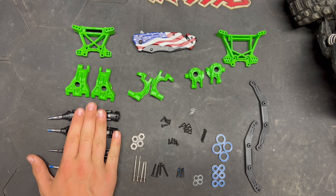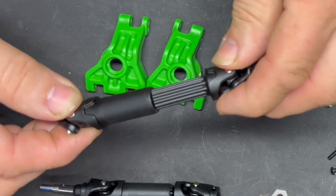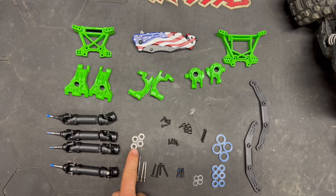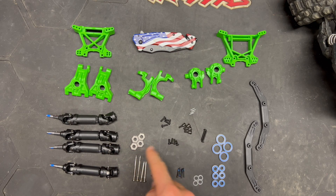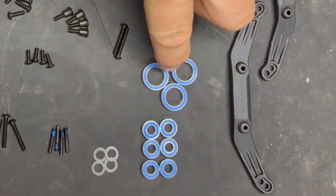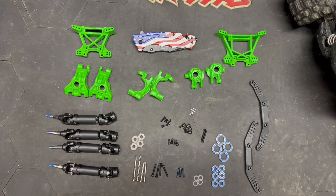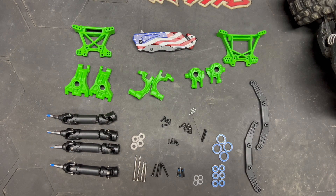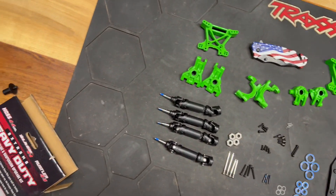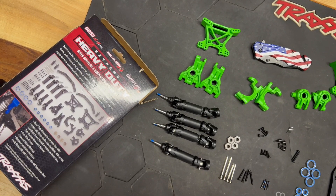The max duty drive shafts — that's what they're called — are really heavy duty and really nice looking. Then we have our steel wheel hexes. These aren't aluminum, they're steel, along with ball bearings and all the hardware needed to install it. These are also larger bearings than what comes stock. With that in mind, the extreme heavy duty upgrade kit must be used in its entirety and is not compatible with some existing Traxxas replacement or upgrade parts.